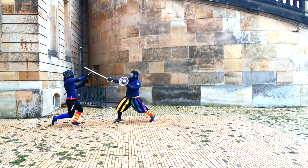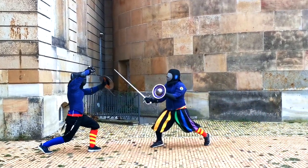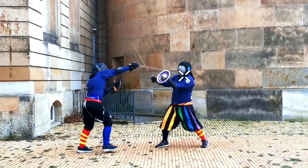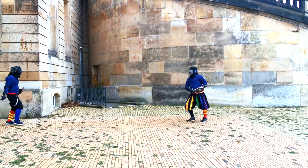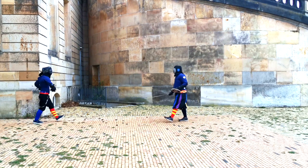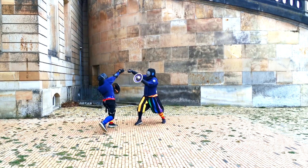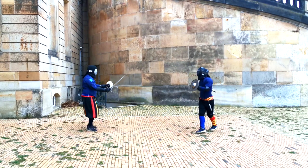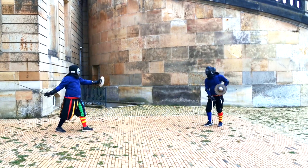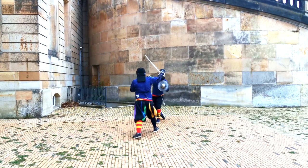You see that our bouts consist of several engagements, so sometimes I'll try to step back and build it back up again. Here for example, moving back, getting into Guardia da Licorno and thrusting the imbracata to Stefan's neck while covering his blade — which is an even nicer action than before. Getting back to the thought on several engagements within a bout, that's actually not too uncommon in the Bolognese sources as well.